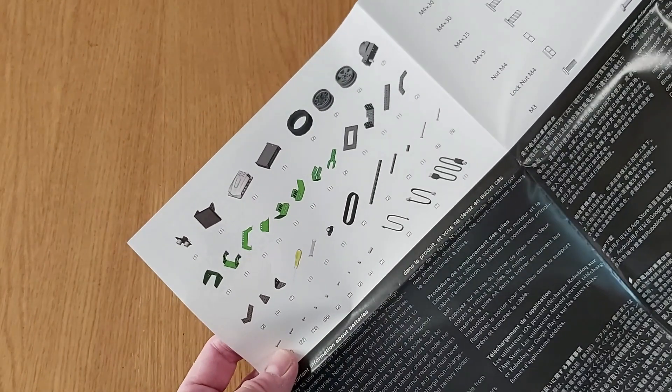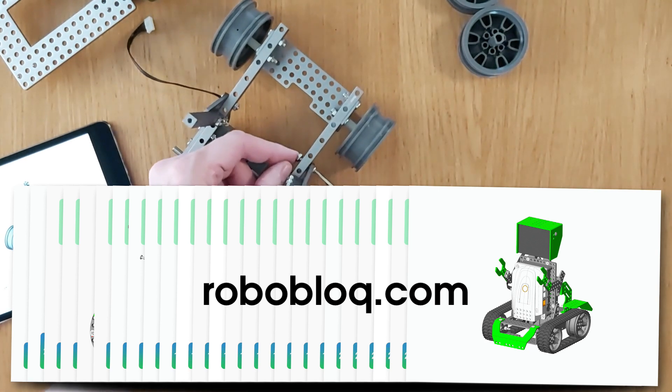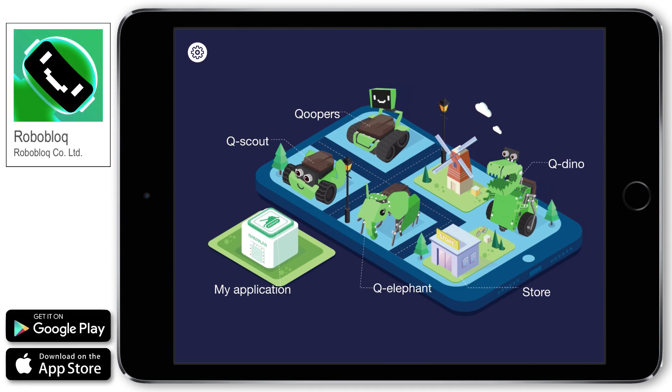So, what about building Coopers? Well, we could download building instructions from Roboblock's website, roboblock.com, or we could use the Roboblock app, which is available for both iOS and Android devices.